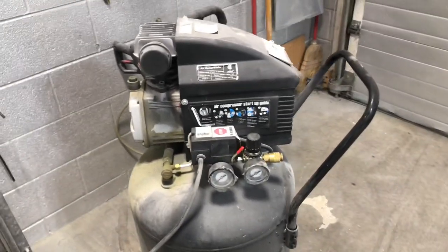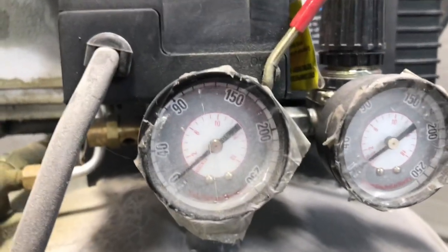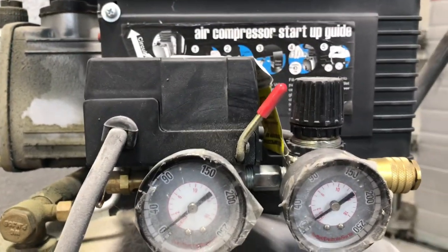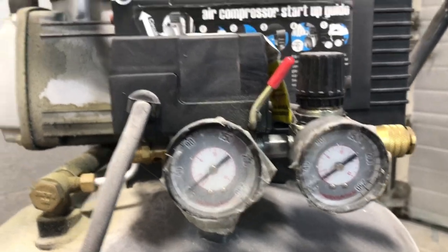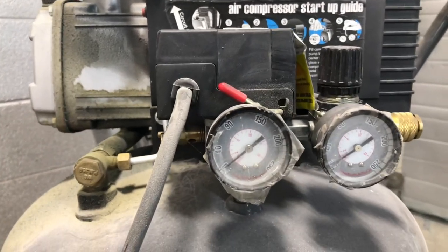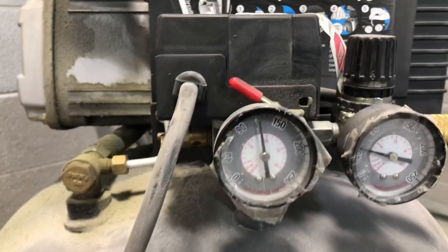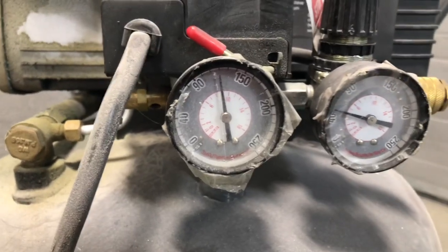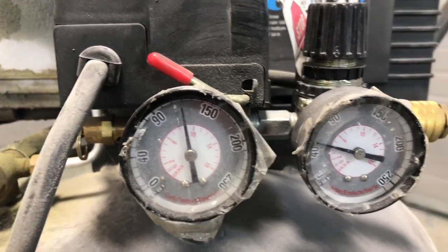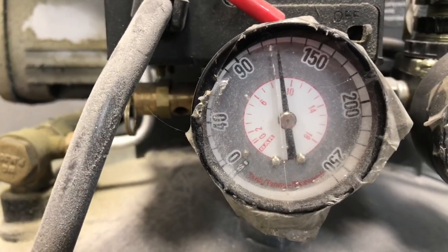First things first, we're going to get this thing cranked up. As you can see, there is absolutely nothing in the tank and that's what you want. That way, we can set this thing up like we want it. Let me go ahead and get this thing running. We have finished airing up the tank, and I really need to set it — I believe it's got some air leaking because it's not set. There you see it's around 120.